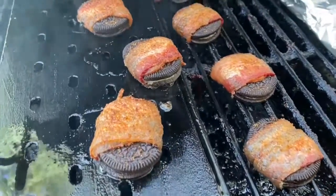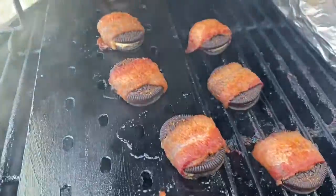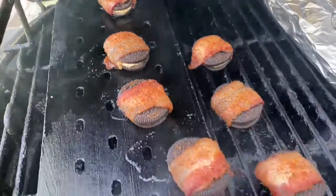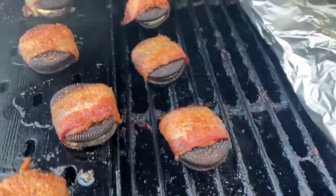At about the 45-minute mark, I'm putting some bacon-wrapped Oreos right on the grill grates — some upside down — just kind of testing the methods here. These grill grates are great in that the grease doesn't cool up on them, and it keeps a little bit of indirect cooking going. We'll come back and check them in a second.